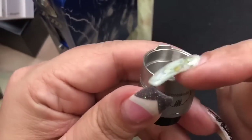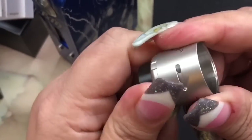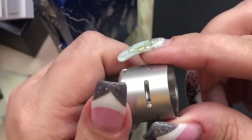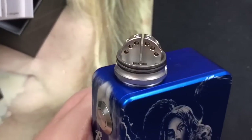The top cap has really nice-sized notches on it which keep it in place when you move the airflow — the top cap stays in position so no matter how you move it, it's always going to be positioned right over your coils. Then we've got the deck, which is really the star of the show.